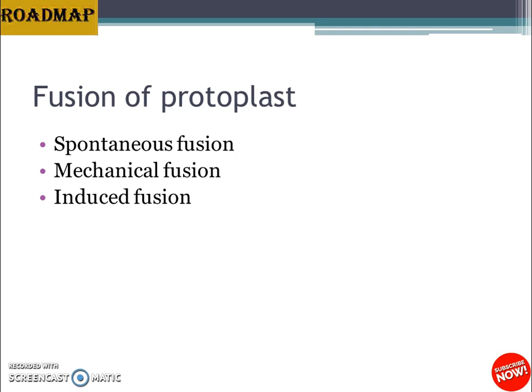These are the methods used for protoplast fusion. We will learn more about the mechanisms of fusion in the next video in greater detail. If you liked the video, don't forget to click the thumbs up button and subscribe for more video updates. Stay tuned for more lessons, and thank you for watching.